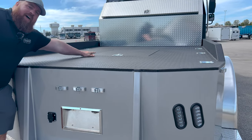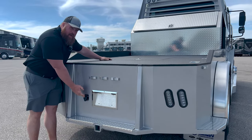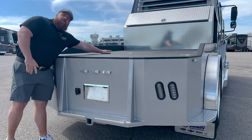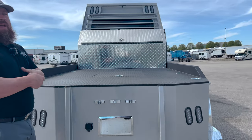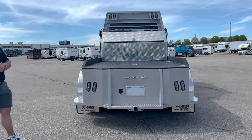Flatbed from Laredo. It has a 2-and-5/16th ball on the inside. It has a trailer plug on the inside as well as the outside — so bumper pull trailer plug, and gooseneck or fifth-wheel trailer plug up here. It is pre-drilled for a Hensley TSLB 32,000-pound air ride hitch. It's ready to go.